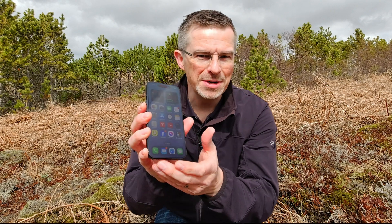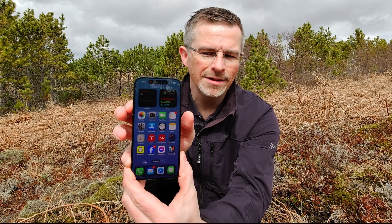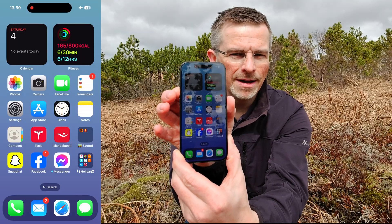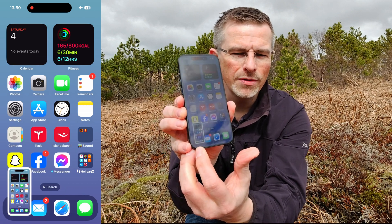So let's try it out — let's take a screenshot of my home screen. I put one finger on the volume up button and another finger on the power button and press them at the same time. And we hear the camera shutter sound and we see a little preview of the screenshot.